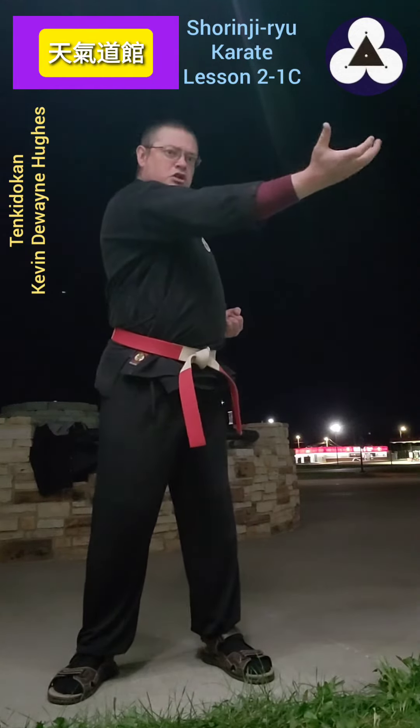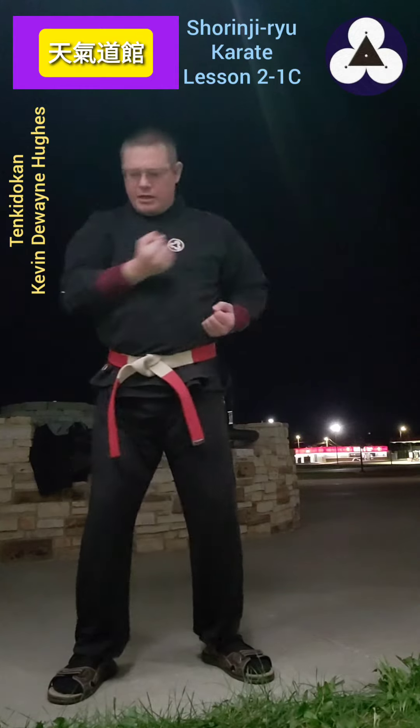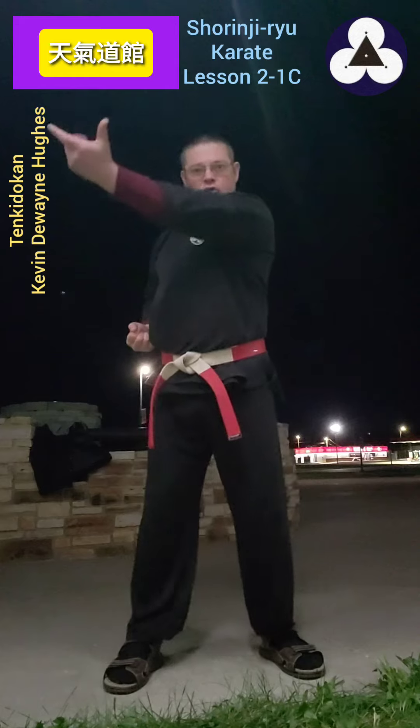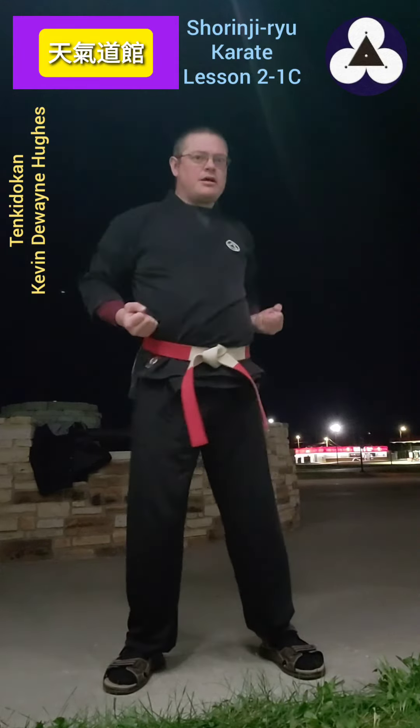What you're going to do is you're actually reaching out, grabbing, and then pulling across the body to the side. So you're reaching out, grabbing something, and pulling it across the side.